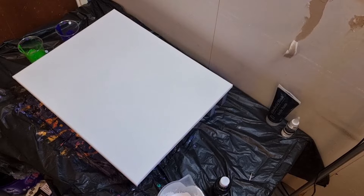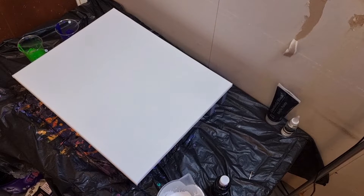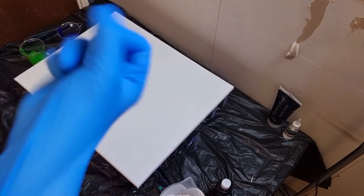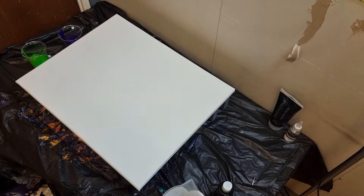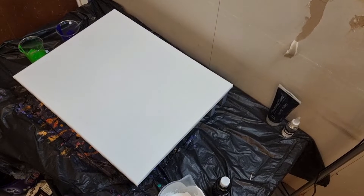How you doing guys, just starting out. I don't even know why I talk. Anyway, we're going to be doing a paint — this one's going to be for Raiden's bedroom.